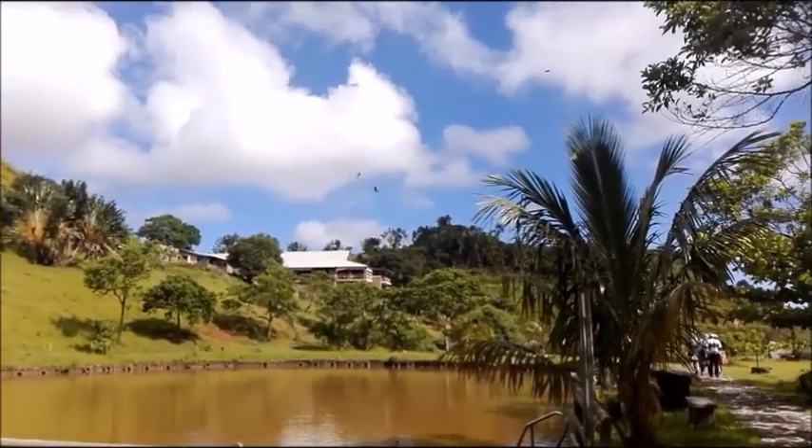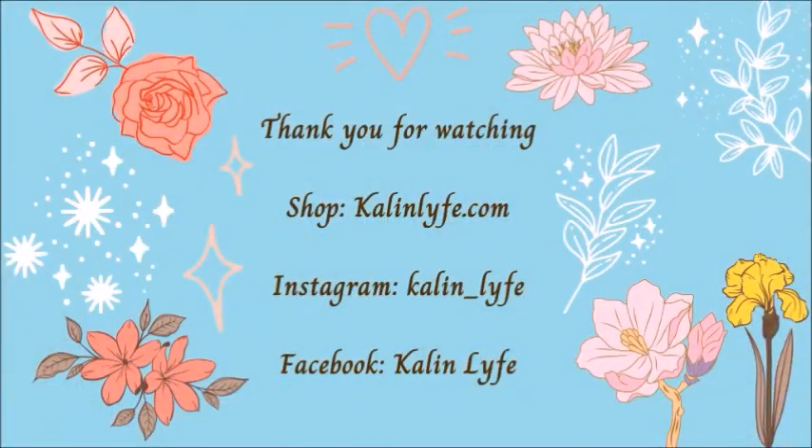I hope you enjoyed this video. Thank you for watching, and come visit me on my shop, Instagram, or Facebook. Thanks!